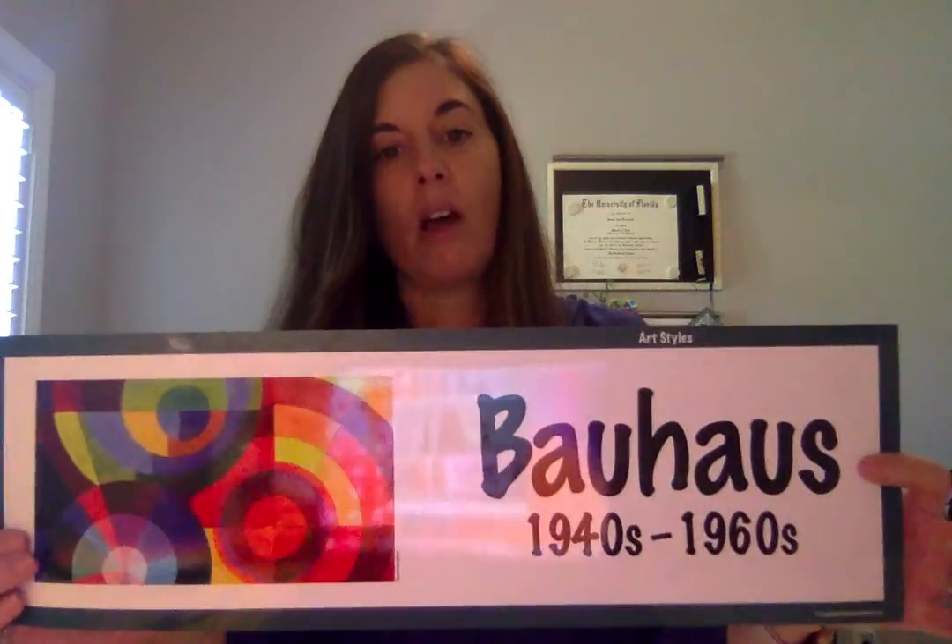In this particular project, they learned about the artist Paul Klee. Paul Klee is from the Bauhaus movement, which is an art movement that took place from the 1940s to the 1960s.